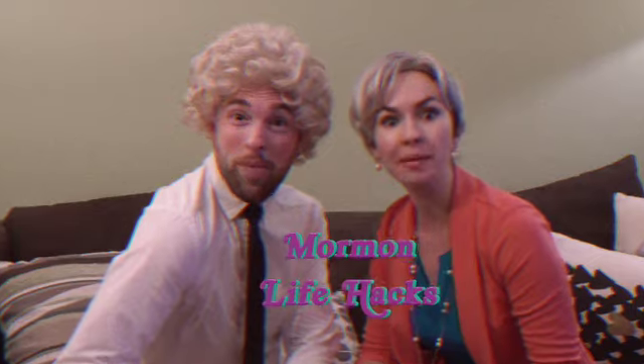I'm Stu. And I'm Sharon. And this is another episode of Mormon Life Hacks.